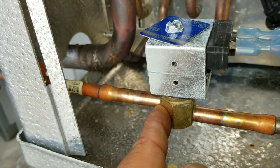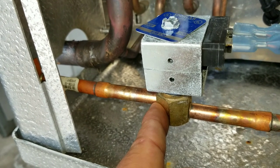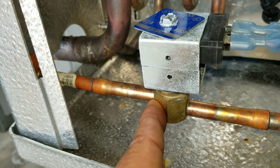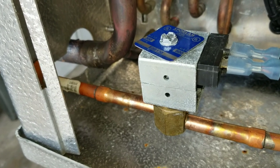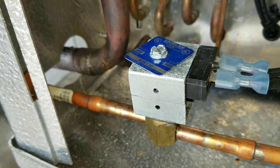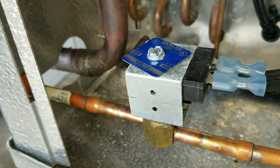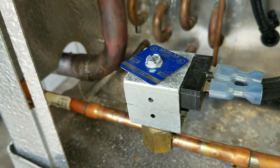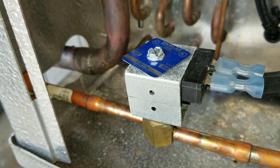The compressor starts sucking whatever refrigerant is left on the low side, so your pressure drops and the system pumps down and cycles off on low pressure. That's really the most ideal way to shut a system down — you remove all the refrigerant from the evaporator so during the start-up of the next cycle you don't have a bunch of liquid sitting in the evaporator getting sucked back to the compressor, which could damage it. Having a liquid line solenoid definitely helps with compressor life.